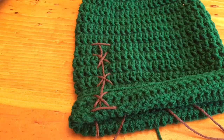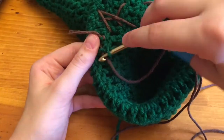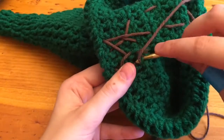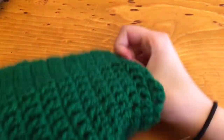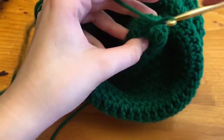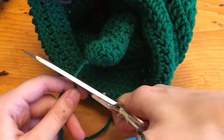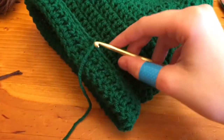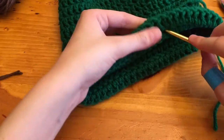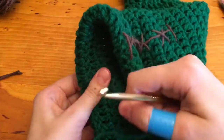Now I'm just going to tie off all the pieces. You can also tie off this piece, which you don't really need to sew in because no one's going to see that. Then to tie off this end, I'm going to put it through here, bring it through, and we're done.